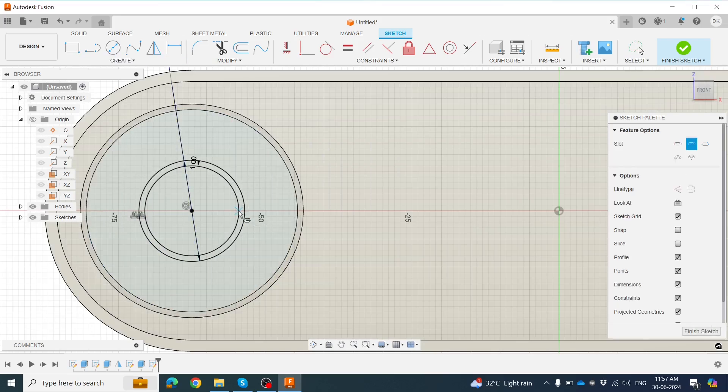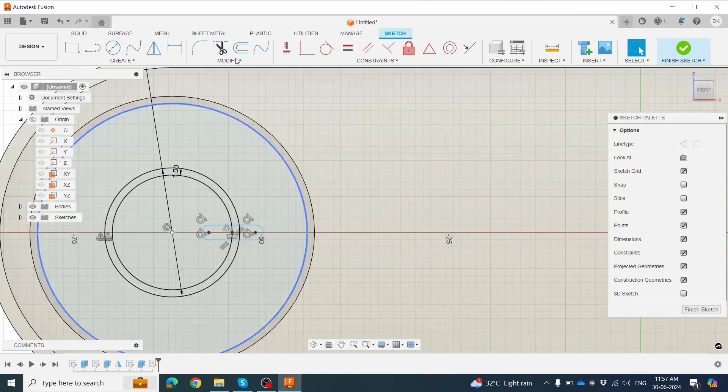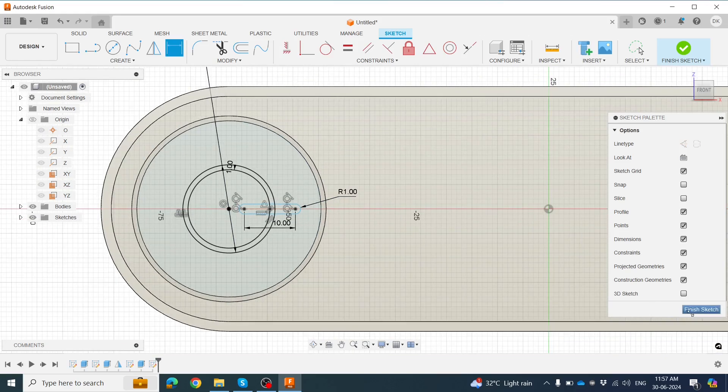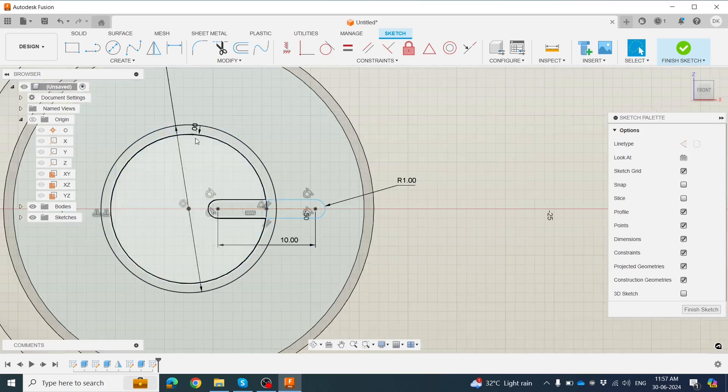Make the arc around this position. Now provide the dimension — go to Smart Dimension and click 10mm on here.